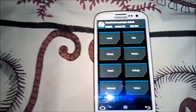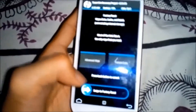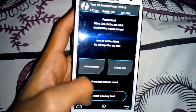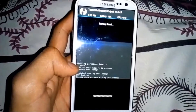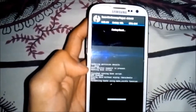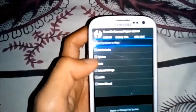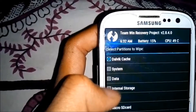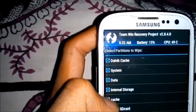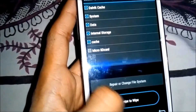How to install TWRP - link in the description. Then click on wipe and swipe to reset. Click on back, then advanced wipe, select Dalvik cache, system, data, internal storage, cache, and if you want you can select micro SD card, then swipe to wipe.